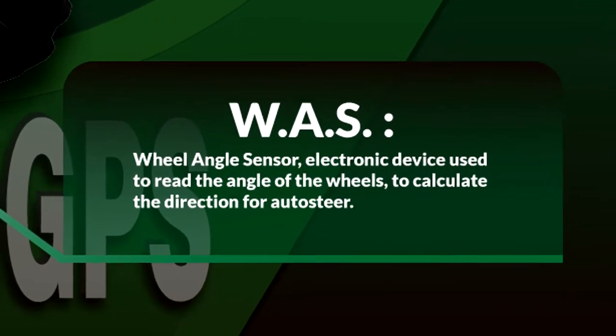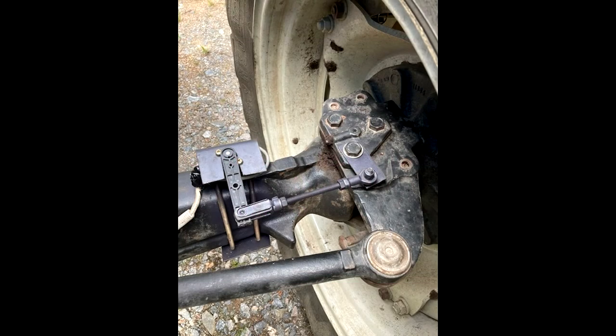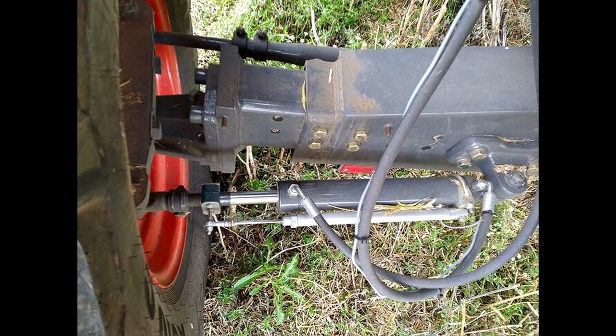Last but not least is the wheel angle sensor — an electronic sensor used by the auto steer box to sense the angle of the steering wheels and calculate the needed changes in steering angle.